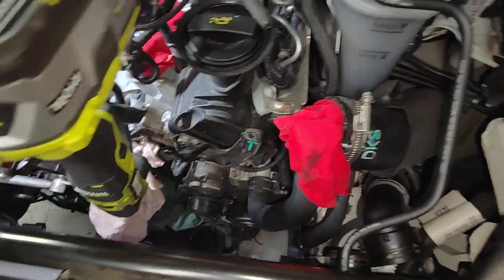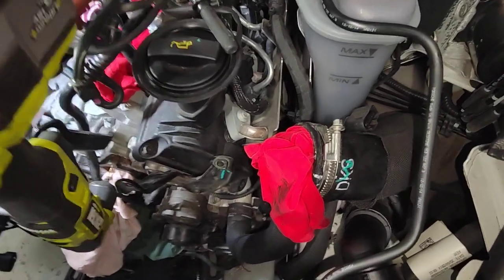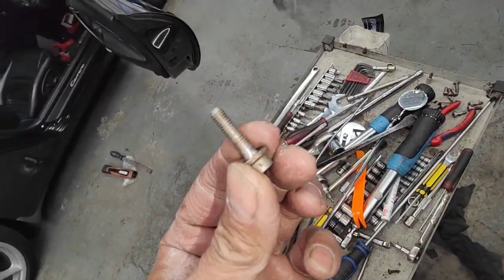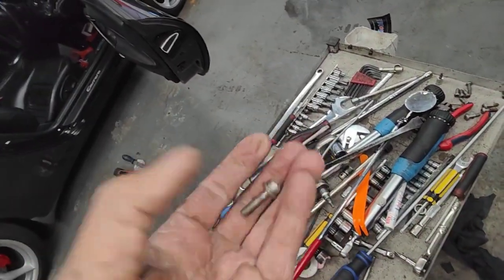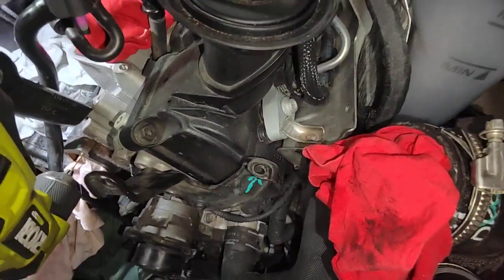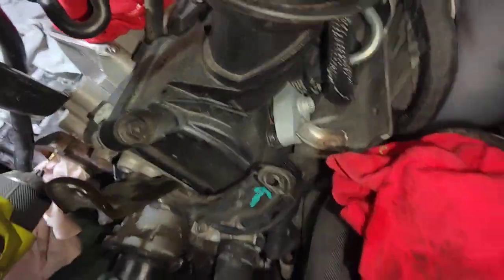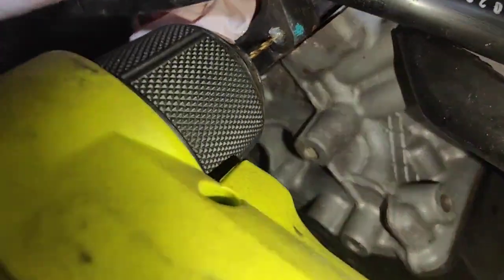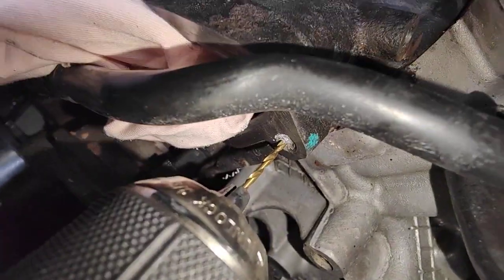Sometimes — most of the time — when you remove those plastic screws, like this one here, I call it plastic because the aluminum is very, very light, just like a piece of paper and very soft. Most of the time when we take it off, two, three, or four will break off. We found two were broken, so now we're going to drill it out like this.